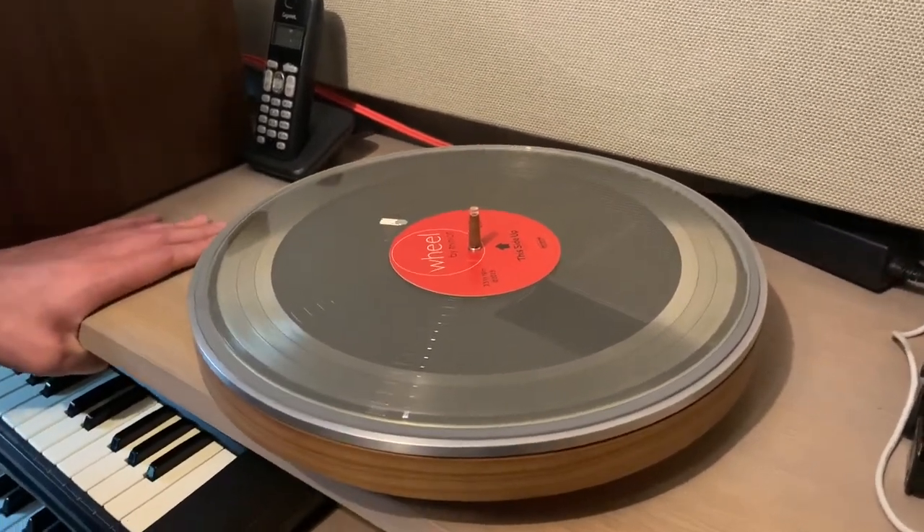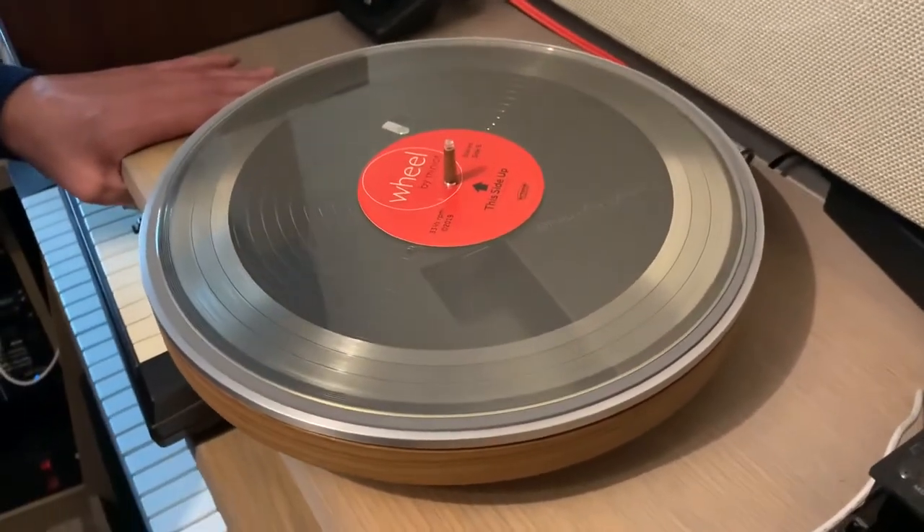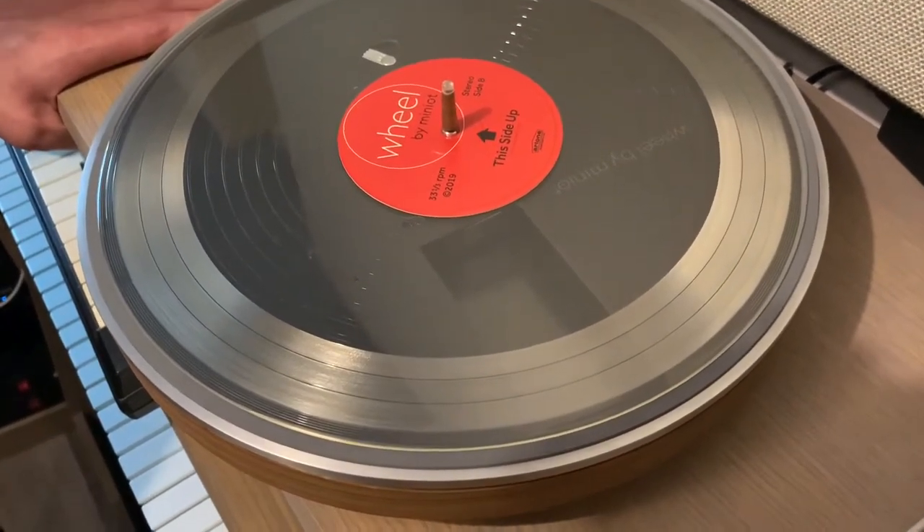I'll show you what that looks like. There's a transparent record that you get with your Wheel, and if you look closely you can see what the needle is doing underneath that record.